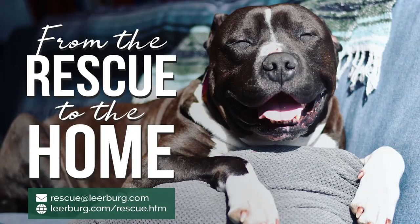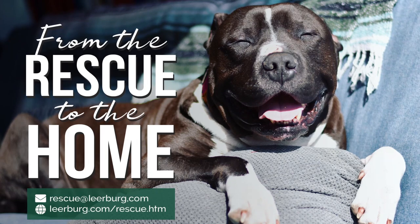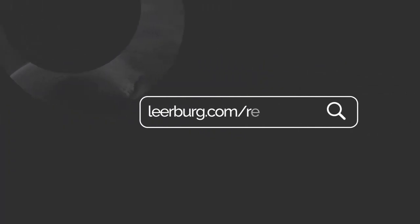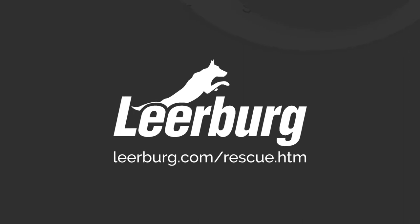I don't expect any of these organizations to promote this course without checking it out first. So if you are a rescue organization and you want to check out this course before you recommend it, please contact Leerberg at rescue@leerberg.com and we'll set you up so you can check it out and approve it before you promote it.